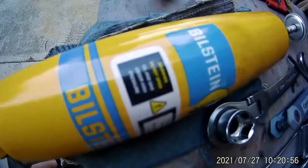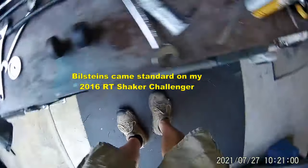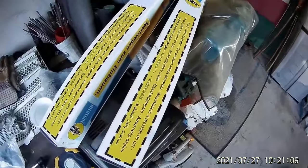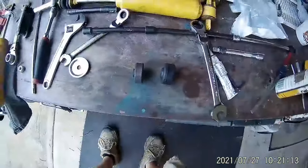The part number on the Bilstein is right there. Of course, you need to get two for the front. I didn't do the back — I have air shocks.